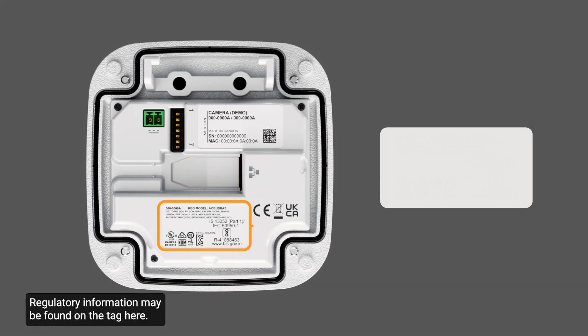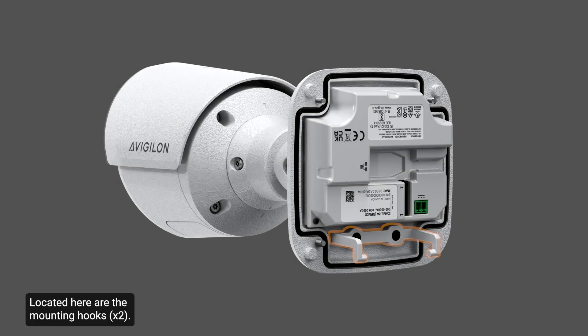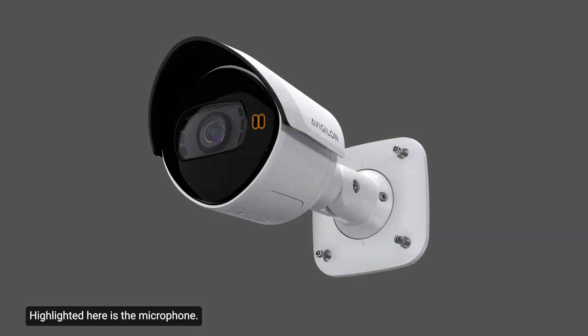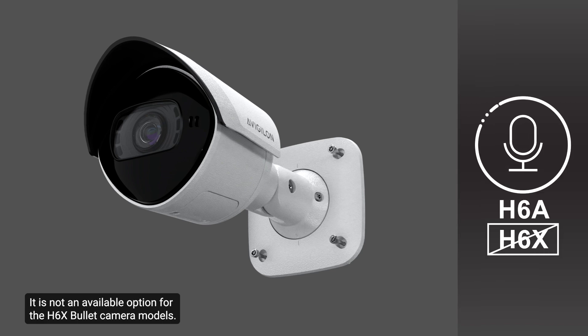Regulatory information may be found on the tag here. Located here are the mounting hooks — these hooks attach the camera to the junction box while the required cables are connected. Highlighted here is the microphone. This built-in feature on the camera records audio when enabled. Note that the microphone is only available on the H6A bullet camera model and is not an available option for the H6X bullet camera model.